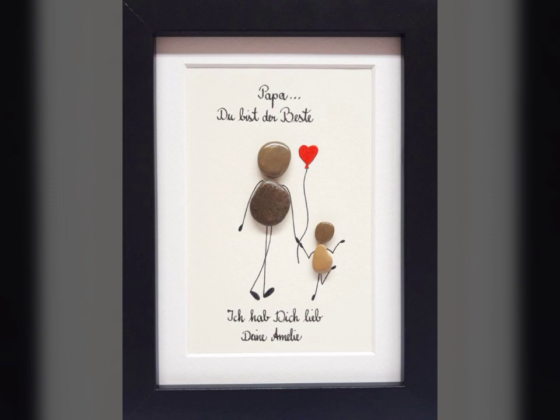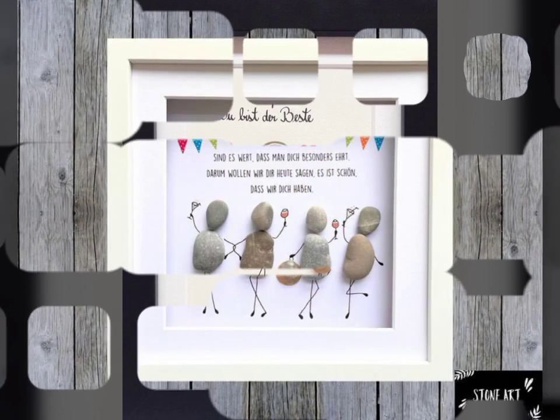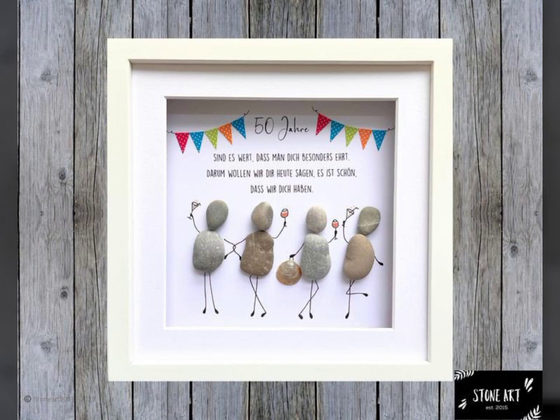If you like it, viewers, please like my video, share my video, and subscribe to my YouTube channel and press the bell icon. You can see it is very unique and amazing paper decoration ideas.